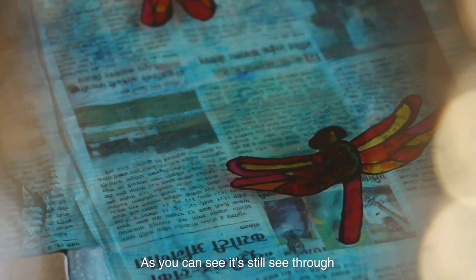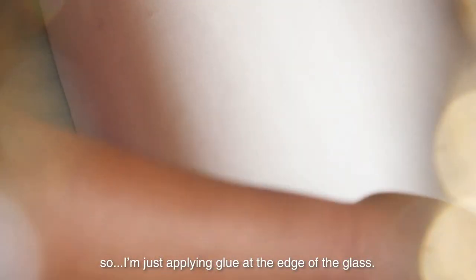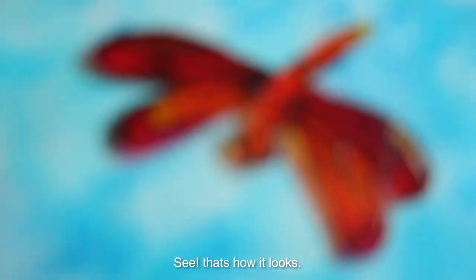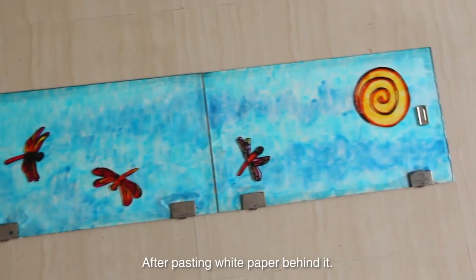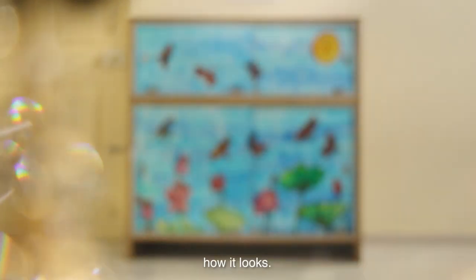As you can see, you can still see through the glass. So I am just applying glue at the edge of the glass and pasting white paper to it. That's how it looks after pasting white paper behind it. I will show you the full cover of how it looks — ta-da!